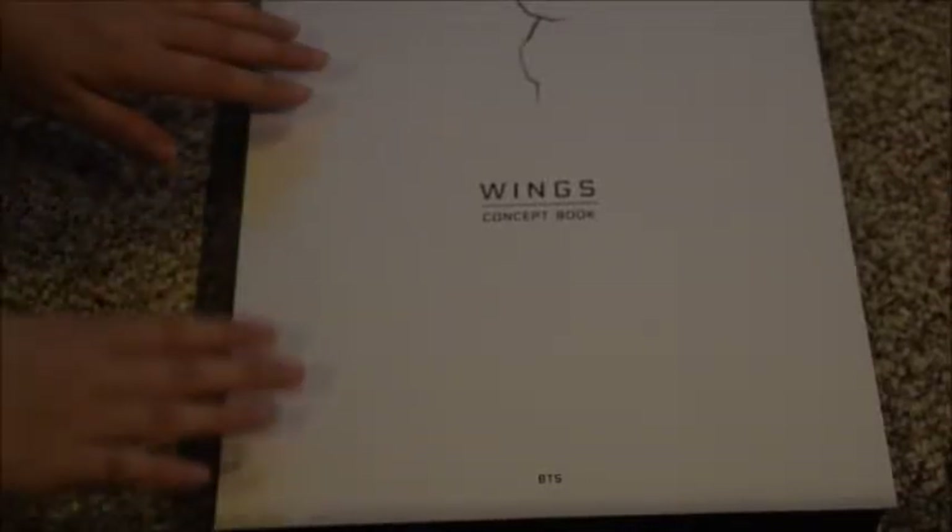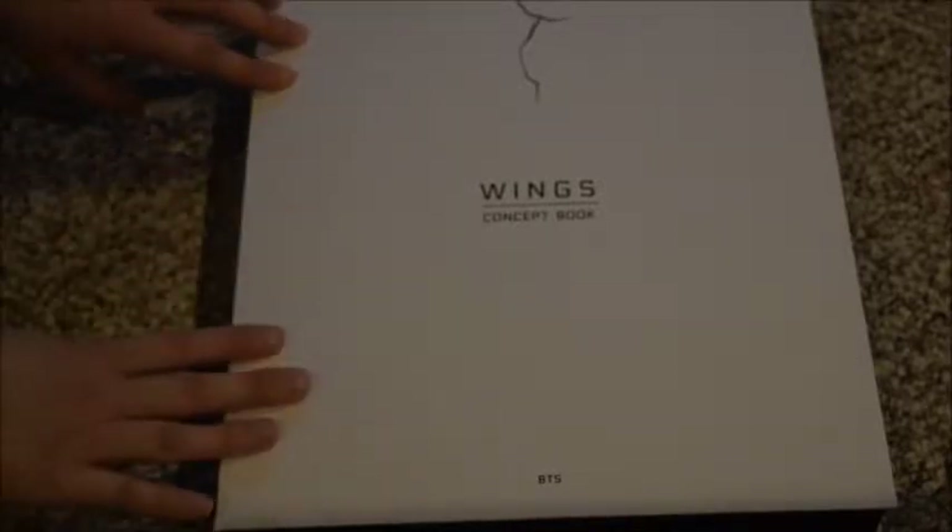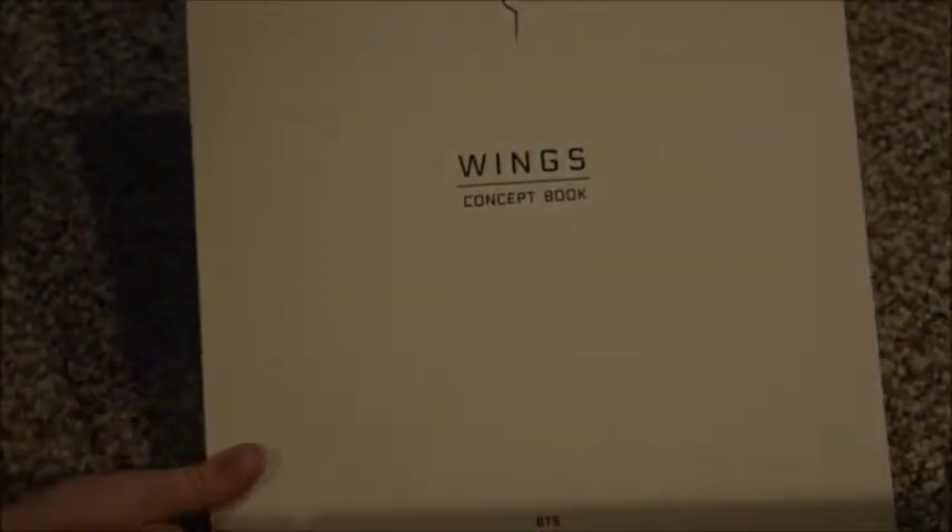Anyway, this was an entire ordeal getting this from the post office. I finally got it yesterday — Saturday — even though it had arrived on Wednesday. The post office can't ever do anything right here for some reason. This book is giant; I've looked through it a little bit but not in detail, so I'm just gonna flip through it fairly quickly because it is so huge.